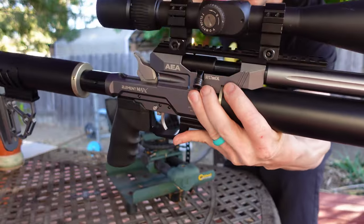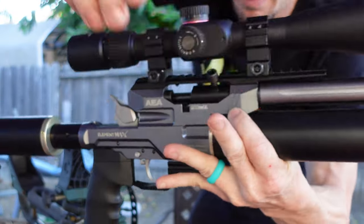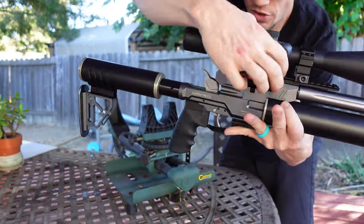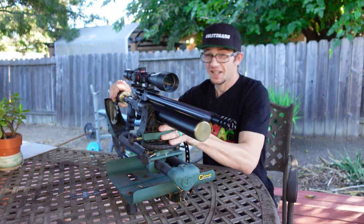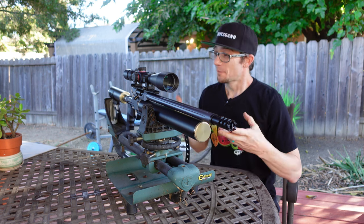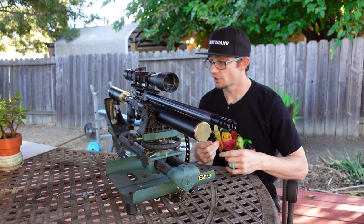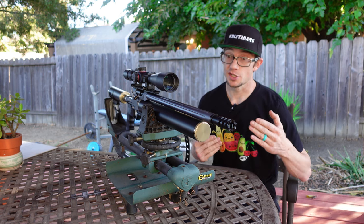The second thing you're going to want to take a look at is this breach right here. This breach is going to go ahead and open up, but that does not cock the rifle — it's strictly a loading port. Once you load the projectile, you lock it down, and then you cock it back here with the hammer. I don't know how to decock it yet, but once we get to the range and invest some time getting familiar with this rifle, I think we're going to see some dividends at the 100-plus yard ranges.